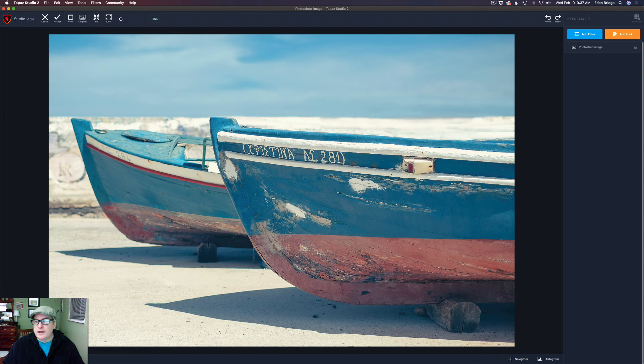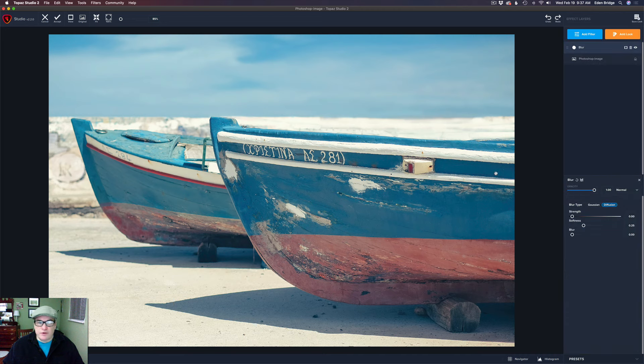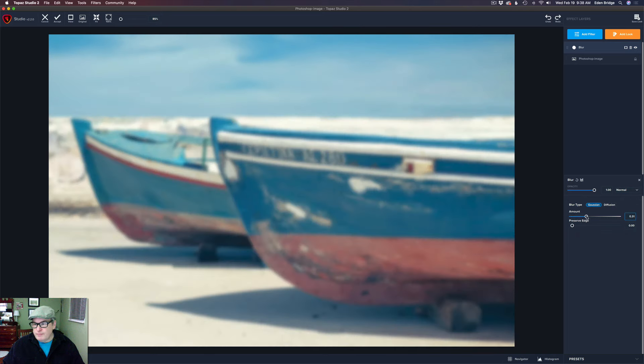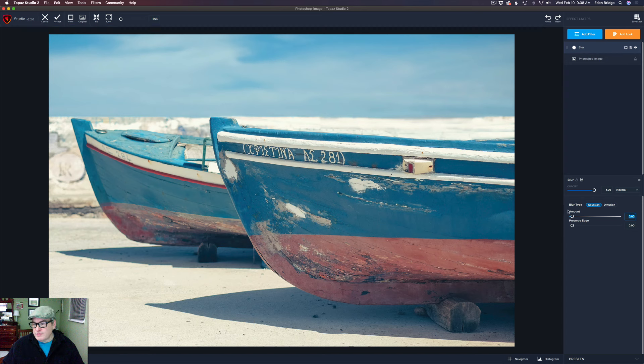Here we are in Studio 2. The first thing I want to do is add a blur filter — I'm going to use a diffusion filter. What I want to do is just soften up this background, just diffuse it. You have two modes here: diffusion and Gaussian blur. If you're in Gaussian and you move it up, you're just going to blur out your image, and that's really good for certain effects. But I'm going to use this really cool feature called diffusion — watch what happens when I move this up. It just diffuses it, and I just like what it's doing to the background.